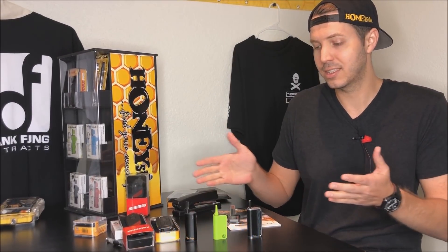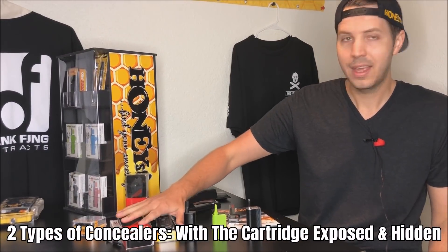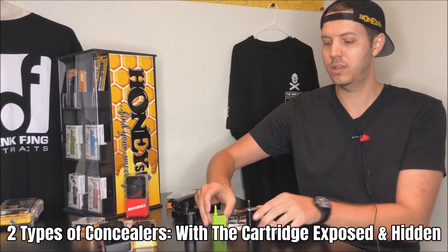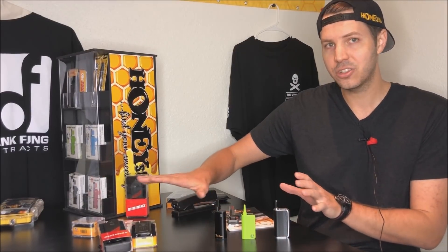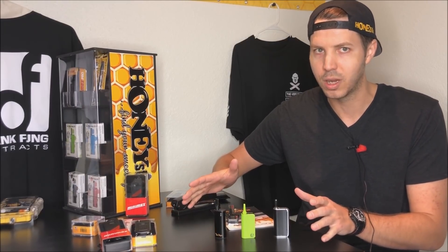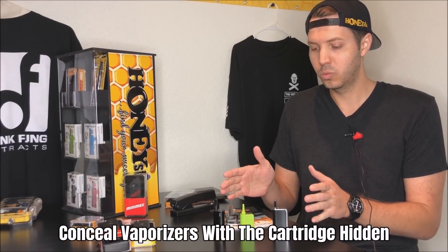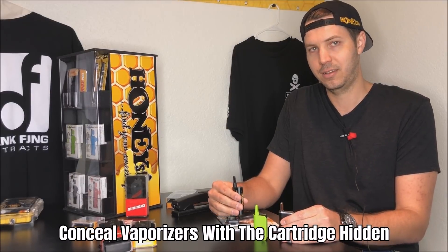So there are two general categories to these concealers. You have ones that have the cartridge exposed, and ones that have the cartridges completely hidden. These are kind of the way that we like to separate the vaporizers, and then there are differences in between them as well. So let's start off with the ones that keep the cartridges concealed, so you cannot see them.